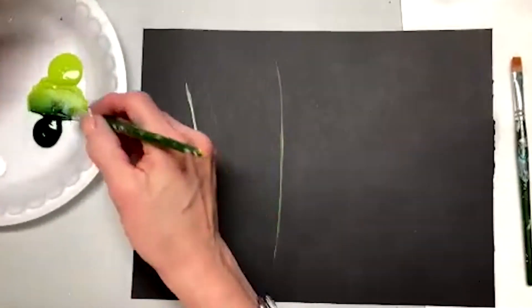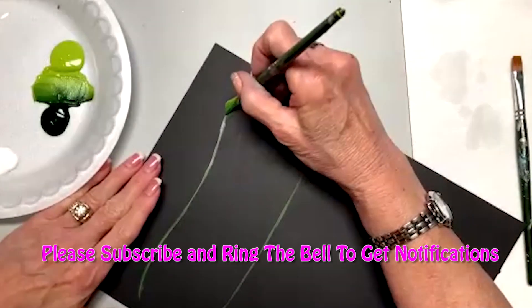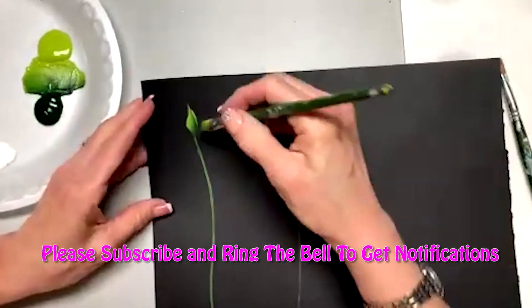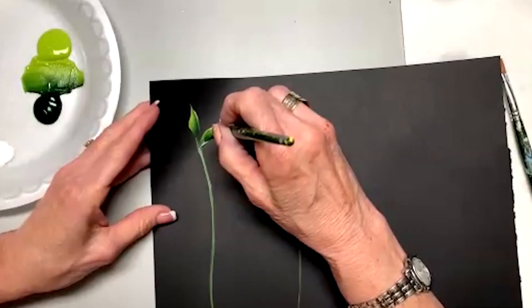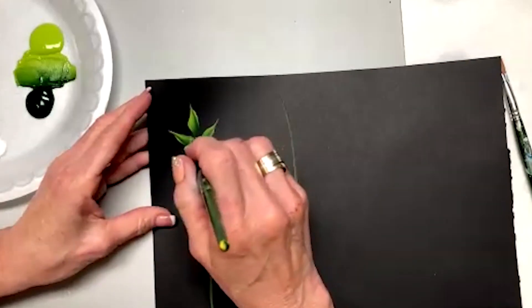I'm going to keep picking up paint here and the first thing I want to do is I want to touch here on the point, slide and lift. So we're going to touch the corner on the stem and come up. Touch the corner and come up. These are right across from each other.